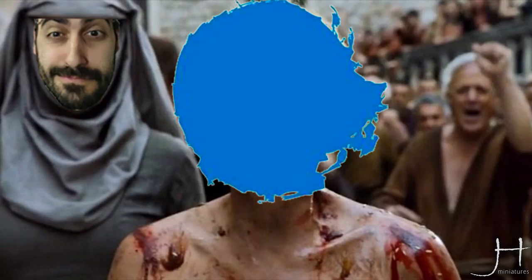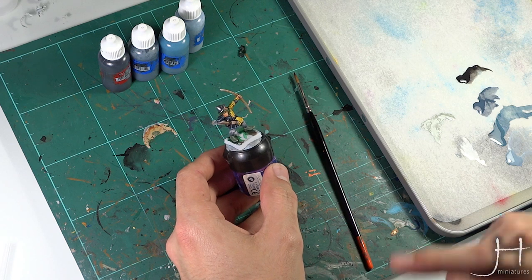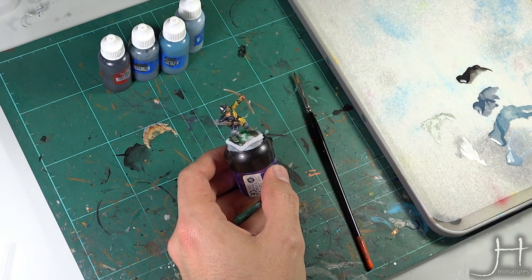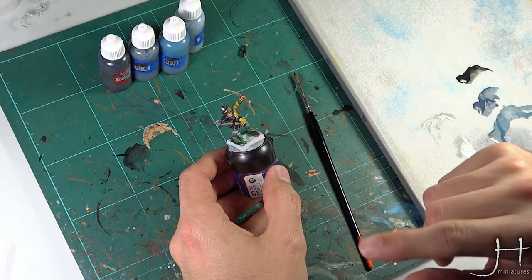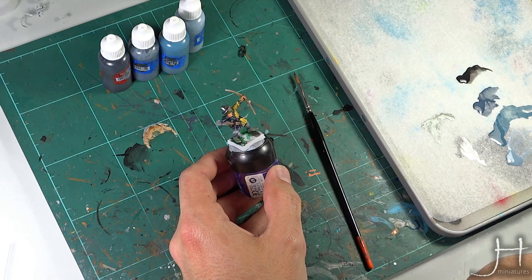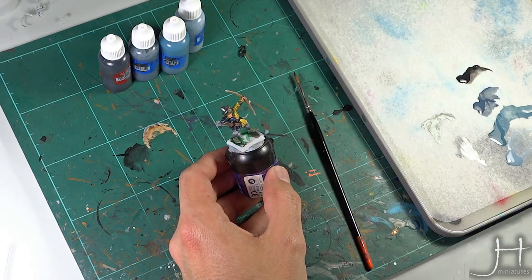Hello fellow painters and welcome to my channel. In this tutorial I will be showing you how to paint black very easily. Stay tuned because at the end of this video I will be showing you several different recipes to apply this same technique to achieve different tones of black with a simple swap of paints. Let's get cracking.